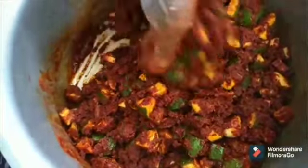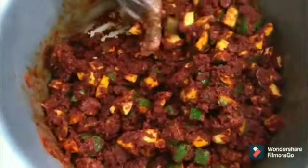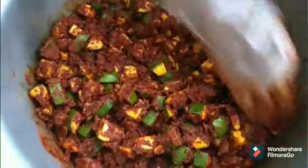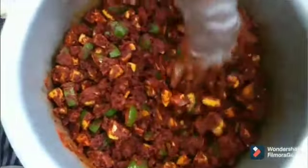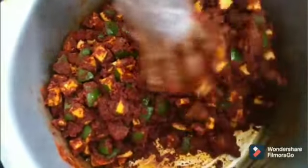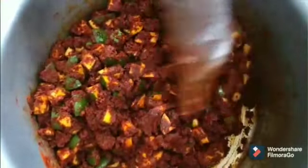Now gently mix the pickle slowly so that the oil coats all the mango pieces and all the ingredients. Slowly mix as shown in the video. One important thing: women who are going through the menstrual cycle please avoid making the pickle.